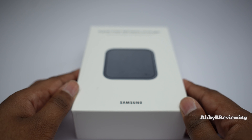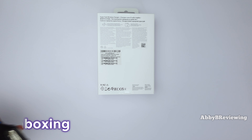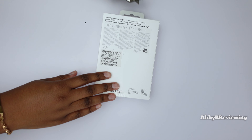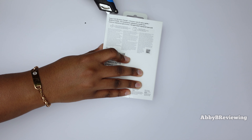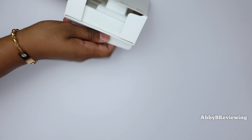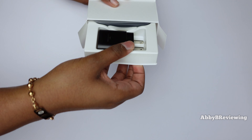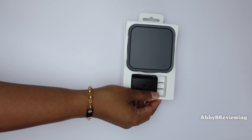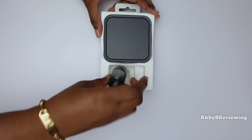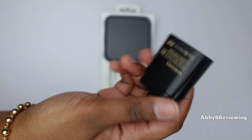Now I'm going to go ahead and unbox this — what you came here to see. I've got my box cutter here, let's get started. It does come with a super fast charging adapter, which is awesome to see because you never get these with phones anymore.